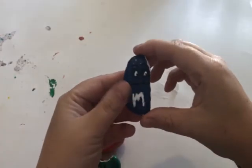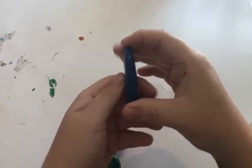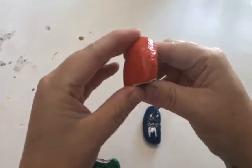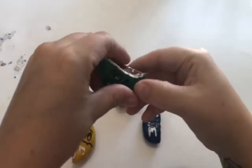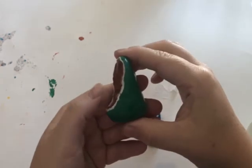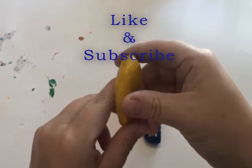All right, you guys. So this is the final look with the Mod Podge I did. They're nice and glossy now. Someone took a bite out of me! The yellow one is not my favorite.